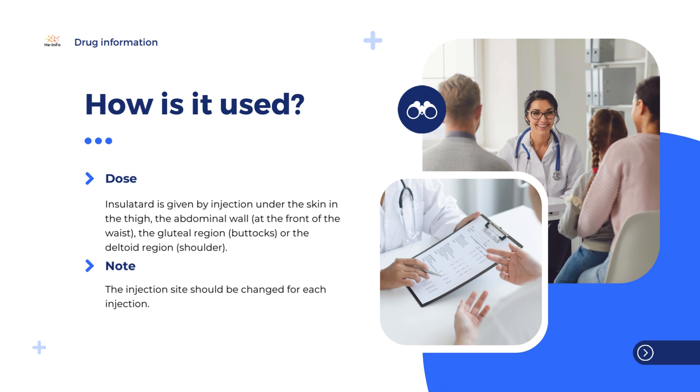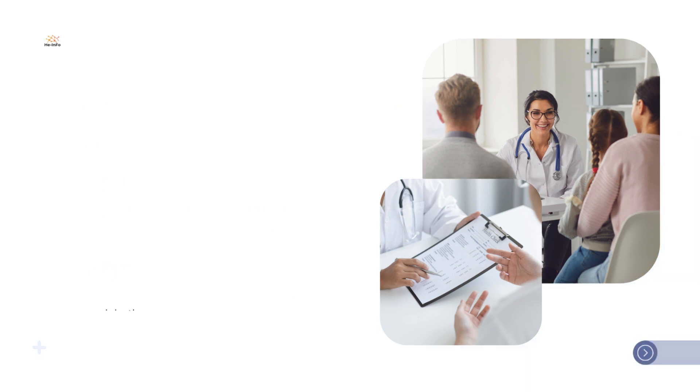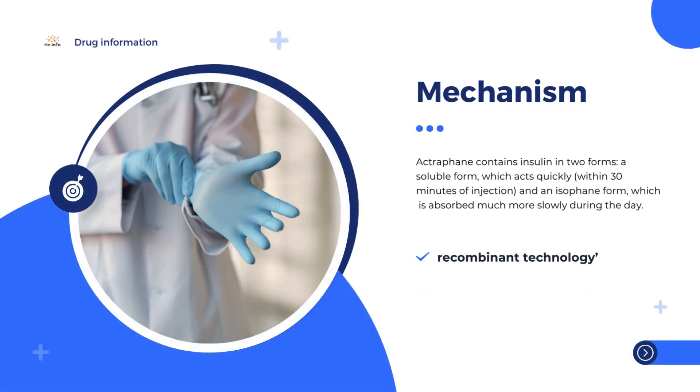The active substance in Insulatard, human insulin, is produced by a method known as recombinant technology. The insulin is made by yeast cells into which a gene (DNA) has been introduced, which makes them able to produce insulin. Insulatard contains insulin mixed with another substance, protamine, in an isophane form which is absorbed much more slowly during the day. This gives Insulatard a longer duration of action.